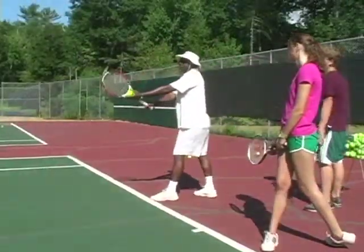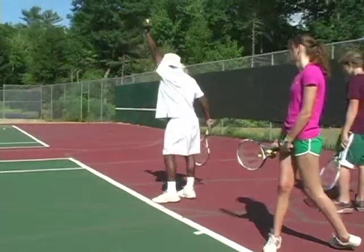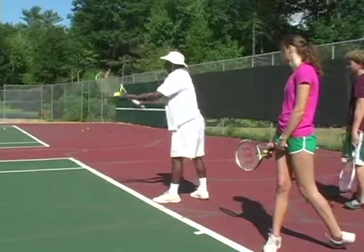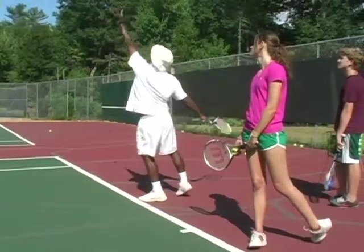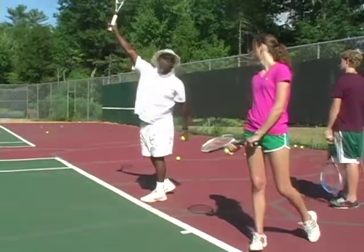My racket and ball start together. As the racket goes back, the ball goes up. You don't want it to drop, because that's where you're going to hit the ball. You want to make sure when you make contact, it's up here.